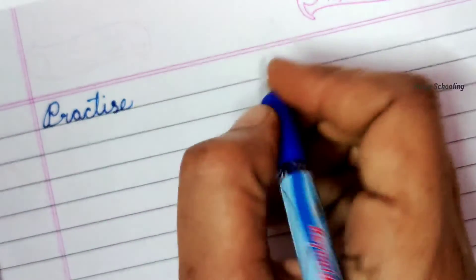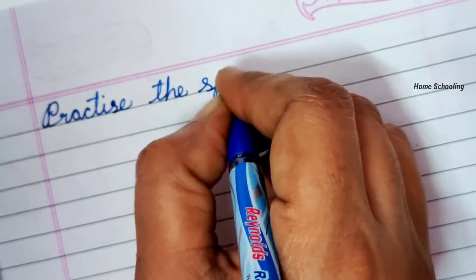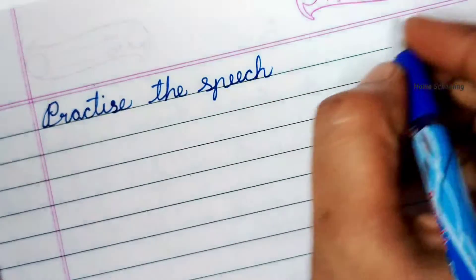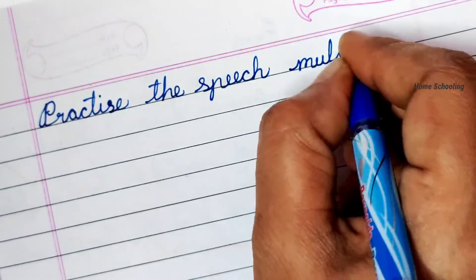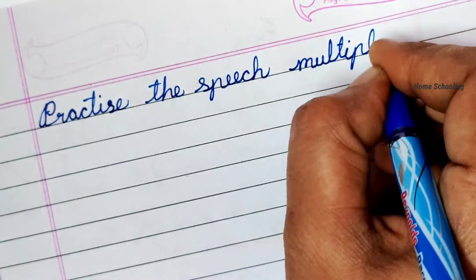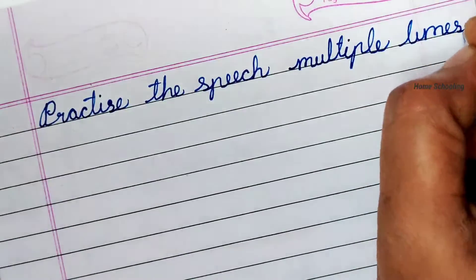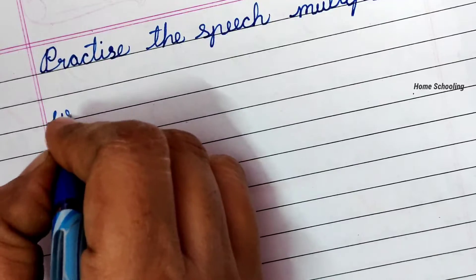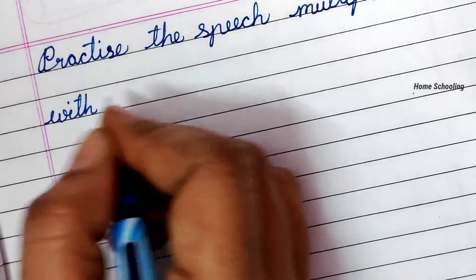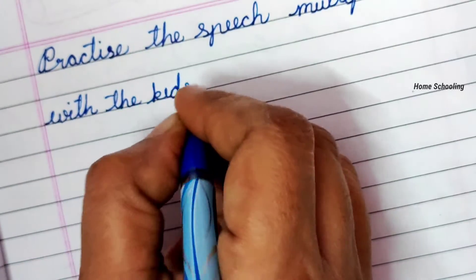Practice the speech multiple times with the kids.